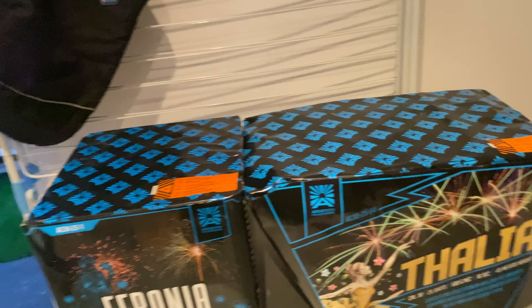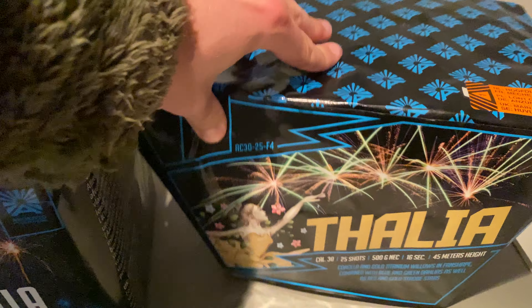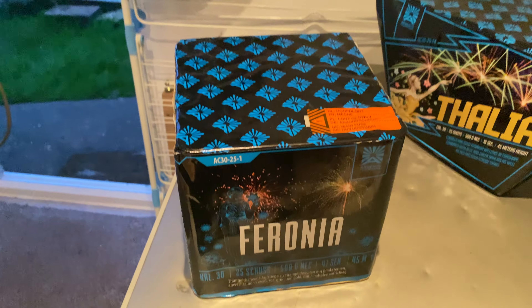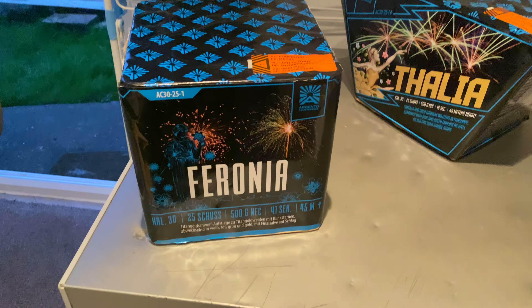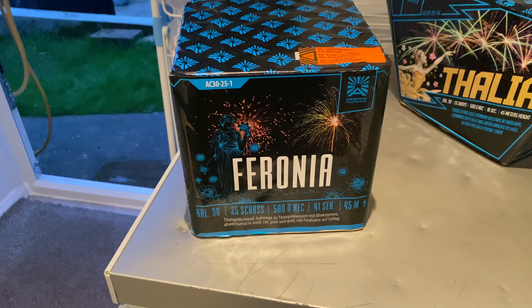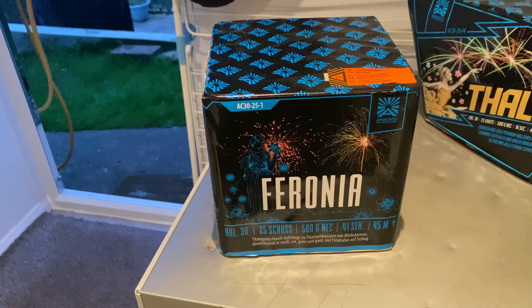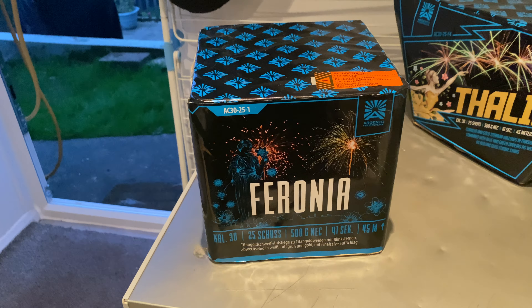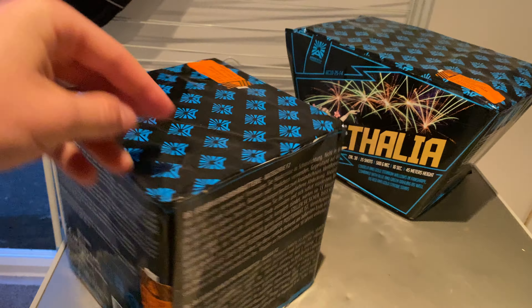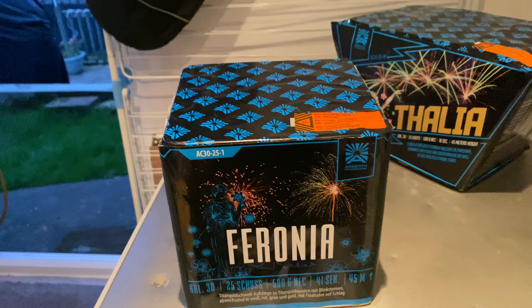Next up we're going to have a look at Ferronia. Moving Talia out of the way — next up we have Ferronia, 500 grams, 25 shots. Duration, I reckon it's 41 seconds as well.